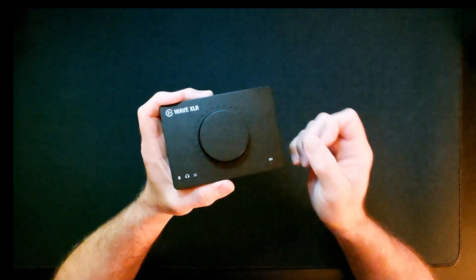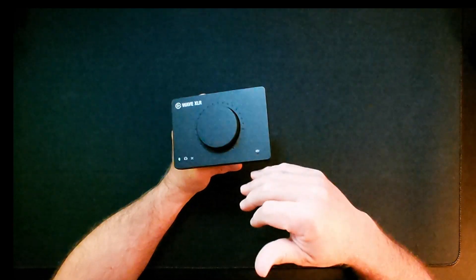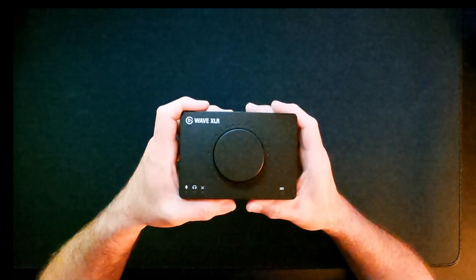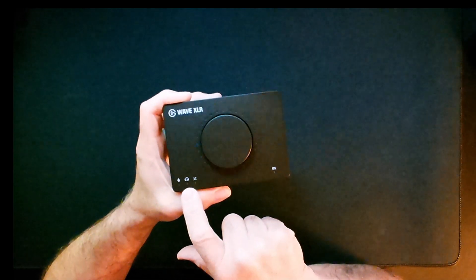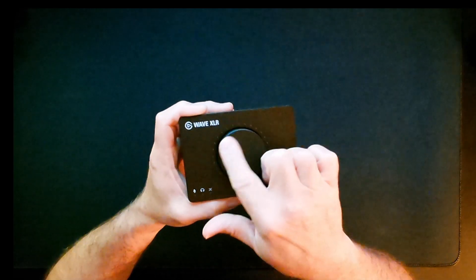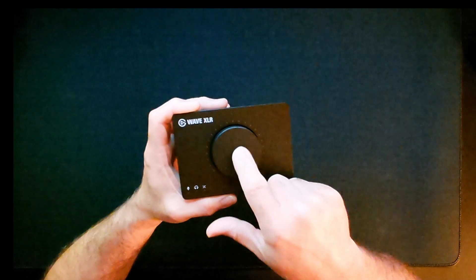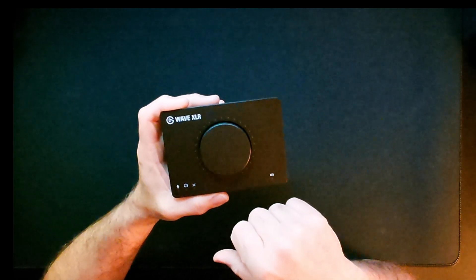The mic monitoring on the Wave XLR is very poor. There's a setting in the software that creates an echo — you can turn it off, but even then it still has a slight delay, which makes me talk louder and more monotone because I can't hear my voice properly. The interface is clean and simple, but you have your mic volume, push a button for headphone volume, and then a PC-to-mic mixer. If someone tells you you're too loud, you have to switch modes just to turn it down — and then you can't hear anything.